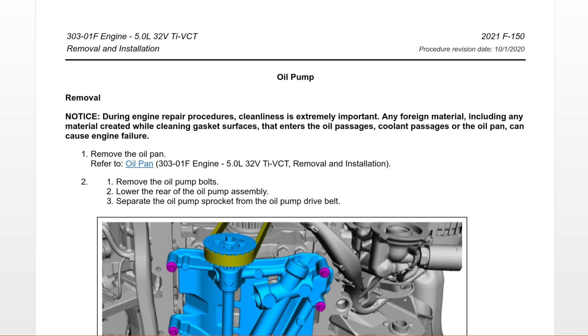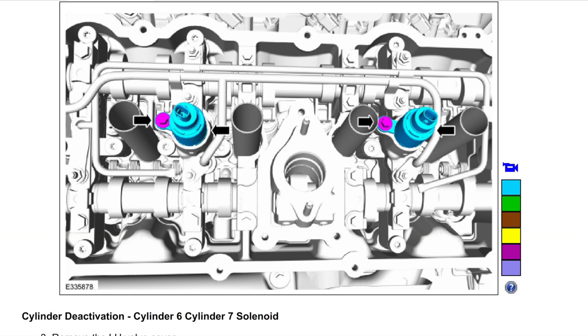Let's dive into the big changes on the 5.0-liter V8 for 2021. All the diagrams I'm going to show you come directly from Ford's service procedures manual. Let's talk about cylinder deactivation — that's going to be a solenoid inside your engine. The engine has internal parts that are different for 2021. Cylinder deactivation means that when you're driving under a low load or coasting, the engine senses it doesn't need all eight cylinders and closes the valves on four of them, putting you in four-cylinder mode.